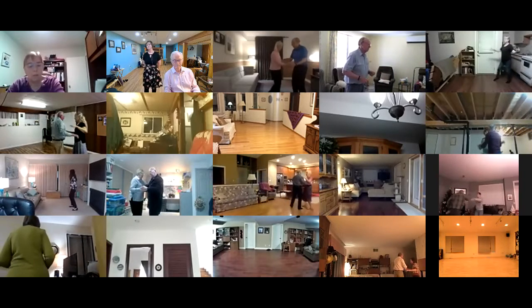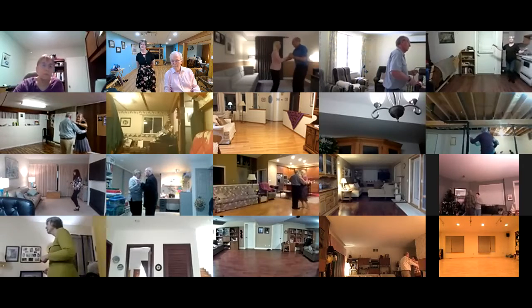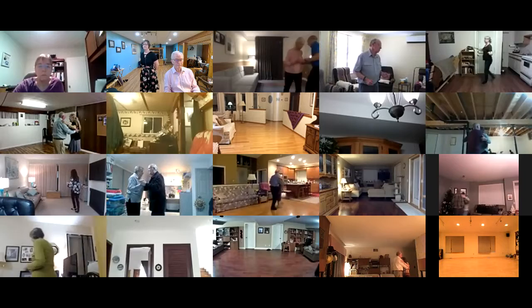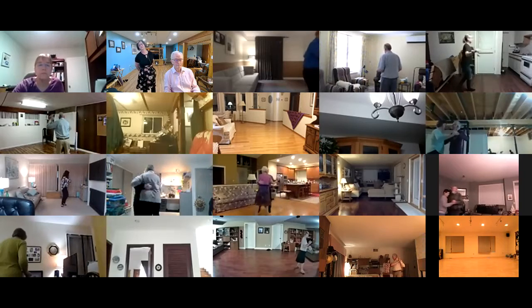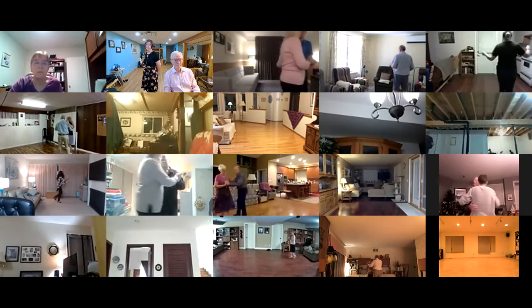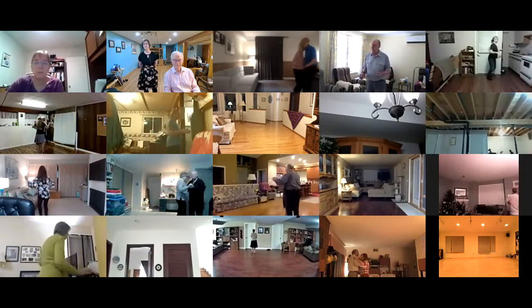Broken box. Strolling vines — slow twist vine four. Two turning two steps to close, line of dance, two forward two steps.